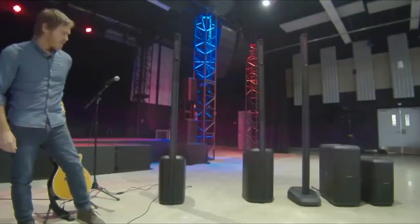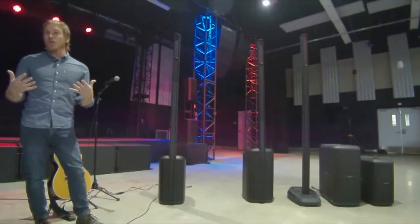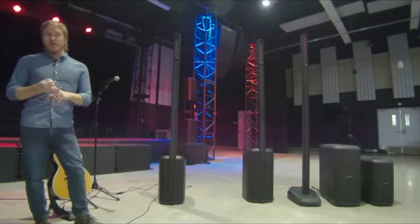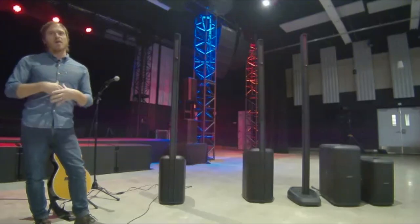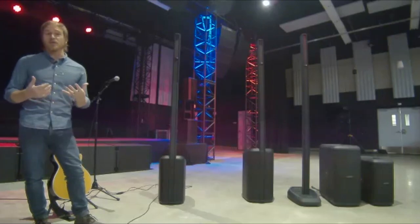Hey Jason, thanks for having me. The new L1 Pro series comes in three different models, and we're going to walk through the differences and similarities of each. The L1 Pro system is a replacement for our legacy L1 portable line products. L1 Pro improves performance, portability, and ease of use with a totally new I/O — a total upgrade from the existing L1 family, which has been around for 17 years.